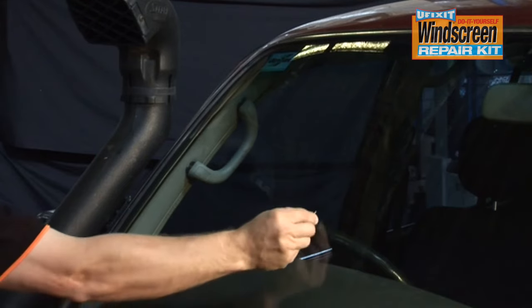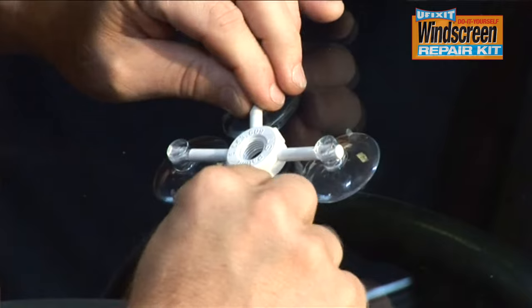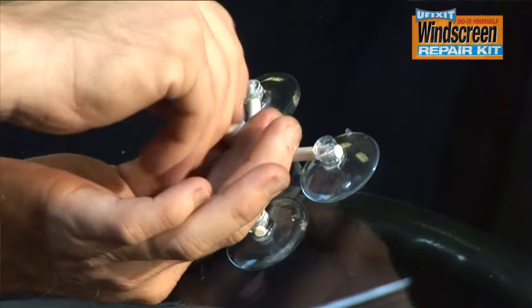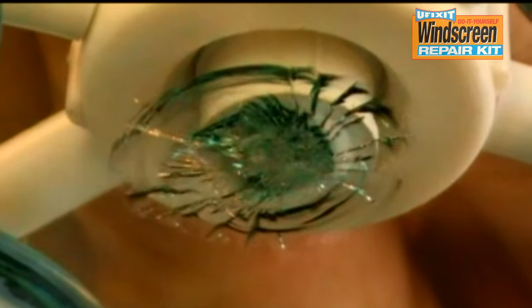Save time and money with a uFixit do-it-yourself windscreen repair kit. It's easy to use and can take as little as 20 minutes. It allows you to fix cracks and stone chips in your windscreen, returning it to its original strength and clarity.